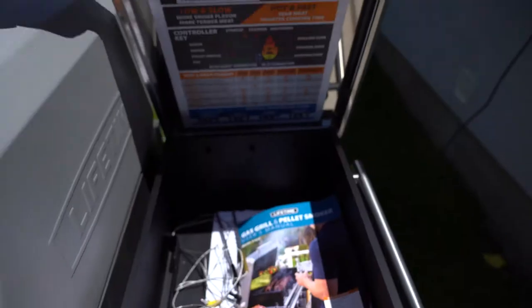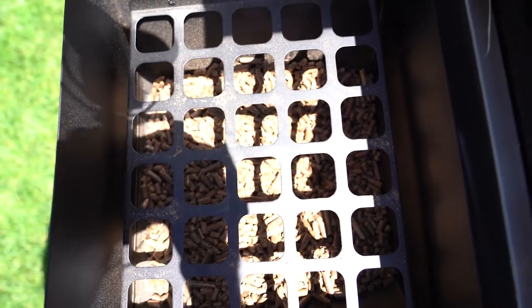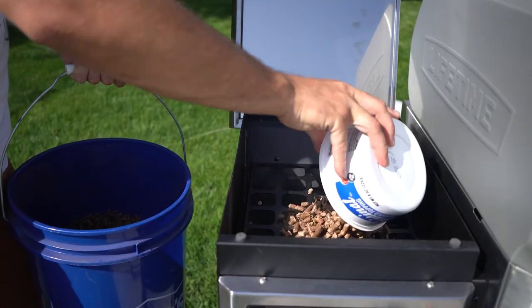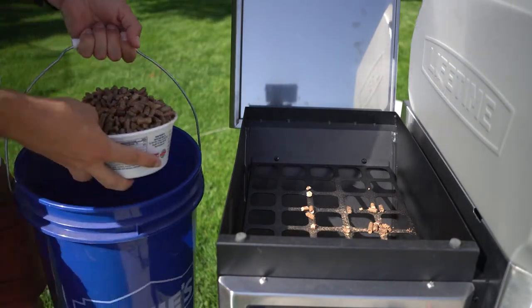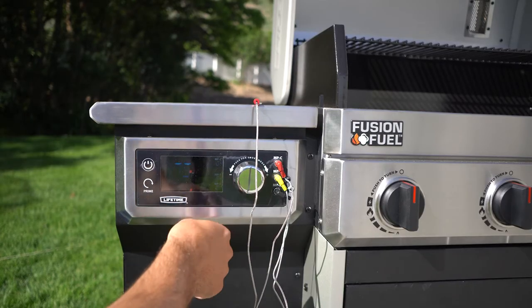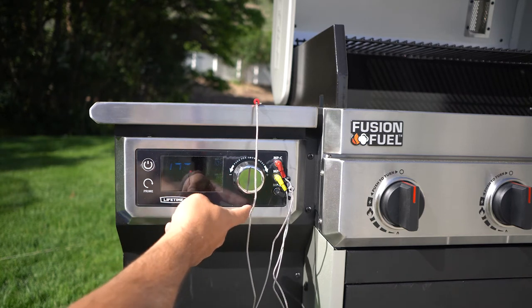First off, the grill design looks good, there's a fair amount of storage, and the wood pellet hopper is very big so you shouldn't have any issues smoking for a long extended amount of time. The functionality is easy to use — I'm perfectly confident having my wife come out and smoke or grill something on it. It's easy to start up and honestly it's just really hard to make a mistake using this grill.